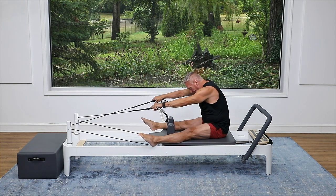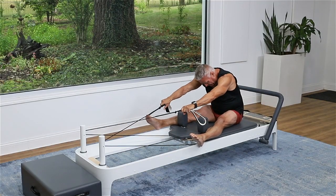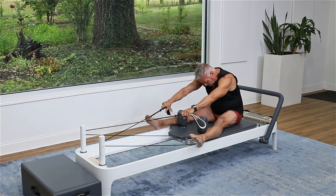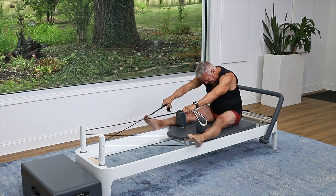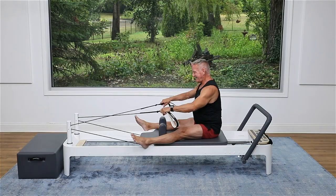And again — exhale forward and inhale back. I am focusing on the spine movement here, keeping the pelvis as vertical as possible throughout and just mobilizing all the vertebrae of the spine and the shoulders a little bit. Let's do one more time — exhale forward, inhale back, get a really good extension there, and then come forward.